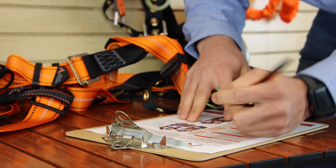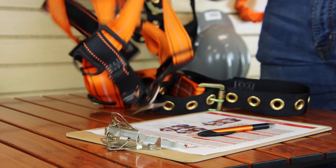If you're wondering if your harness passes inspection or not, you can go to our website and download a free form that works for all fall protection harnesses.